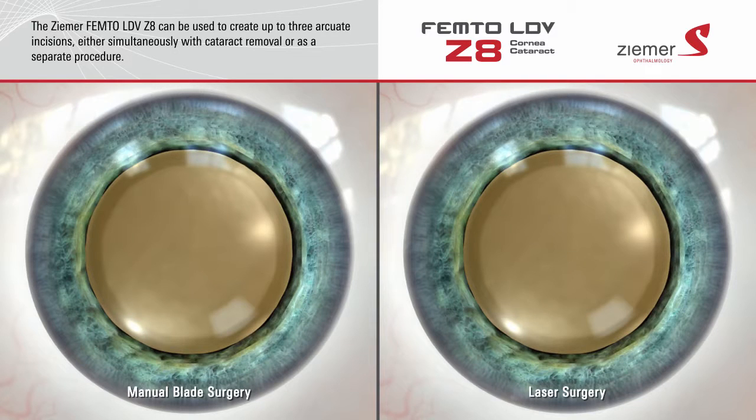In addition to its applications for cataract surgery, the Zeemer Z8 laser can be used to create up to three arcuate incisions on the surface of the cornea. Rather than cutting these incisions with a blade, the Z8 delivers an incredibly fast sequence of low-energy laser pulses.